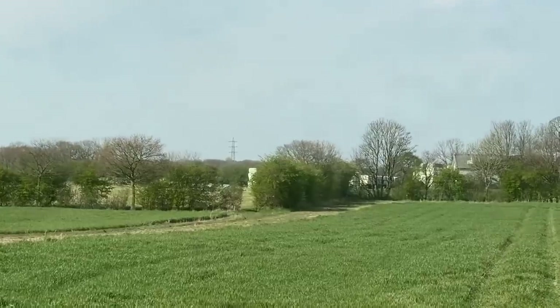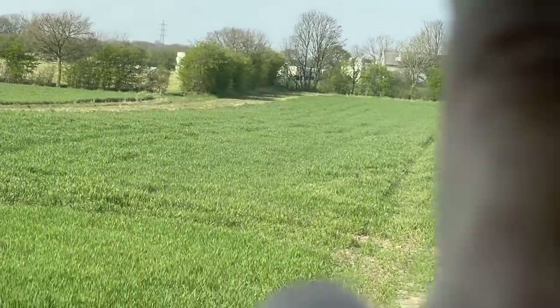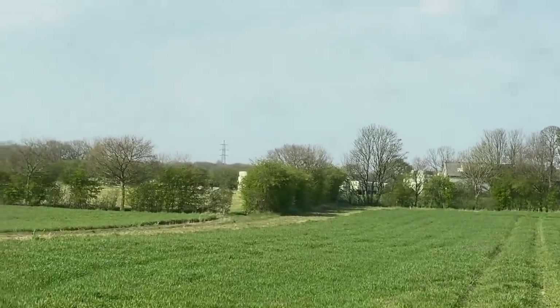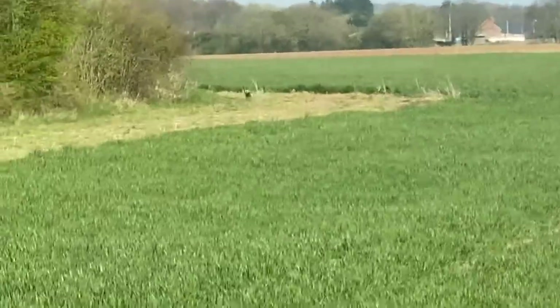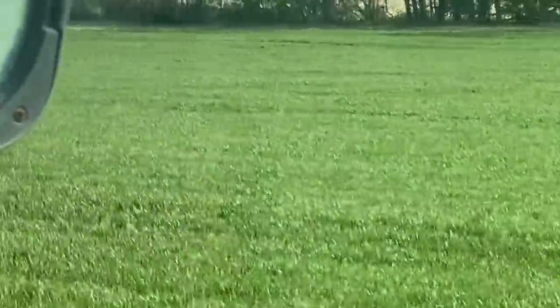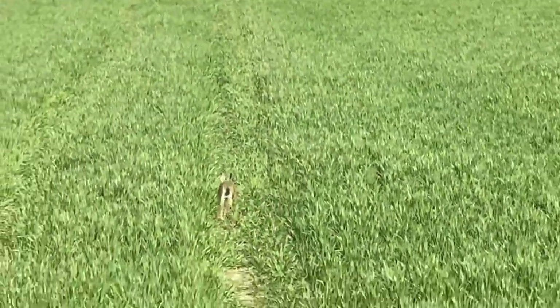I've just missed filming it but there's a whirlwind just gone across from there by those bales - all the dust went right up into the sky, but I missed filming it. No whirlwind, but there's a hare just run around that corner - and there's another one. Great to see at least the dogmen haven't had them. Got another one now - that's three hares in this field.